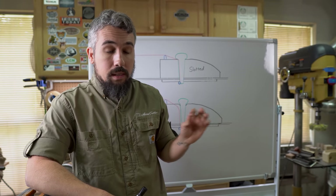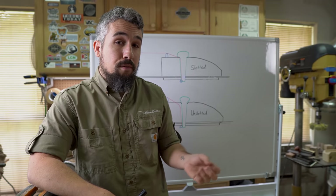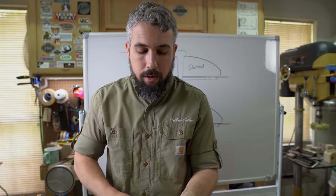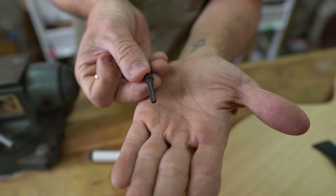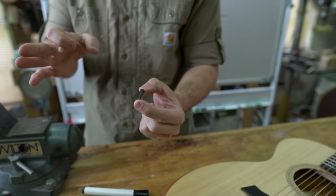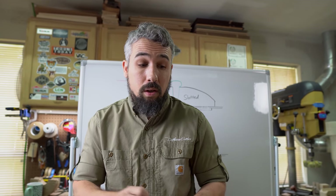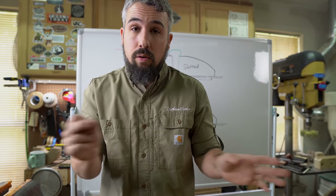That leads us to the easiest thing we can do: change our bridge pins from slotted to unslotted. A slotted bridge pin has a slot inside it — what's on probably 95% of guitars you own at home. Manufacturers put these in because they basically drill the six holes for the strings, supply slotted bridge pins, and they're off to the races.